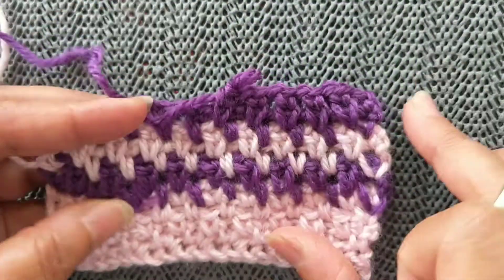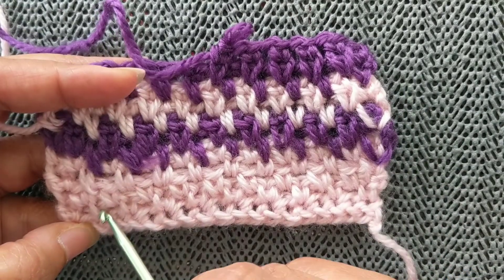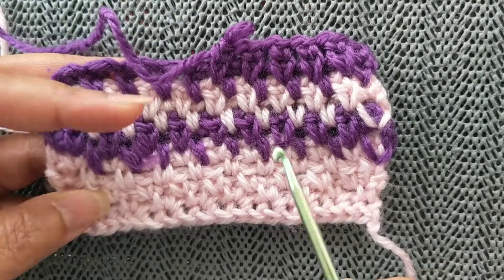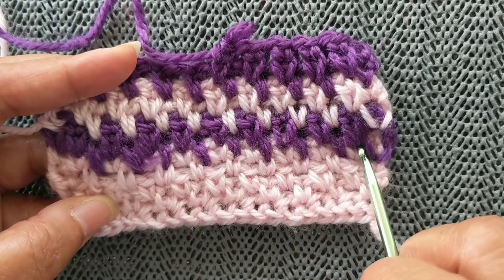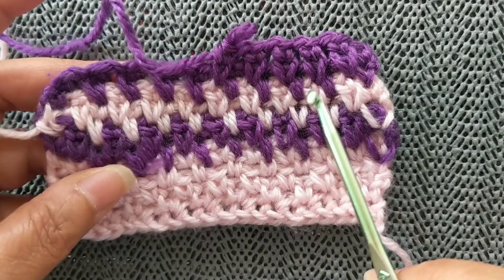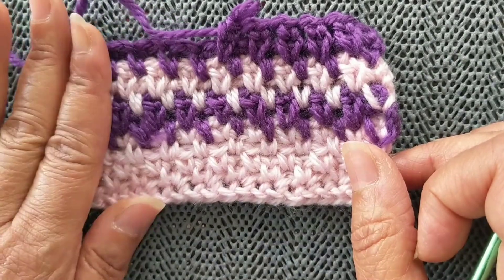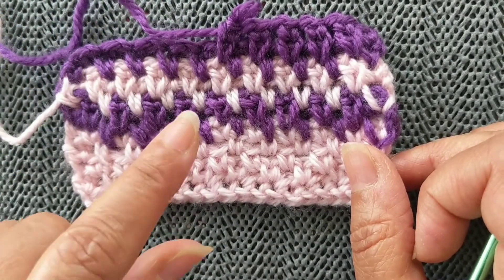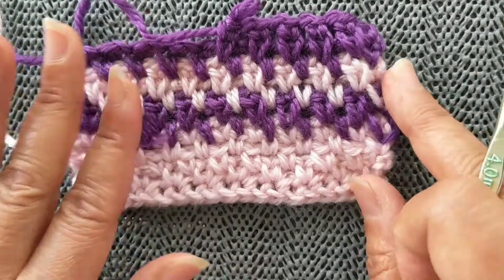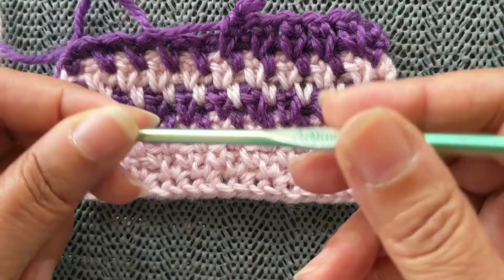I've already started with a set of foundation single crochet and then worked a few rows of the linen stitch with the single crochet. Now I'm working it with the contrast yarn using the extended single crochet. For the presentation today I'm using Birch Creative yarns — both 4-ply yarns — with a 4mm hook, though it doesn't matter what yarn you use; it's the stitch that's important.